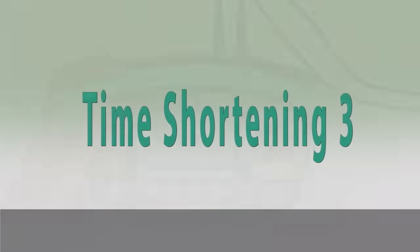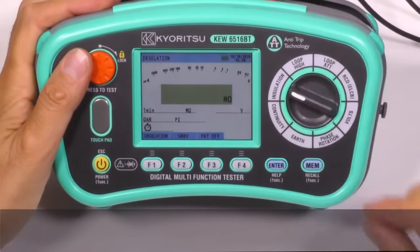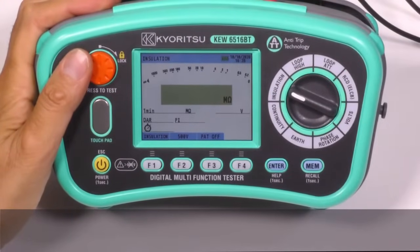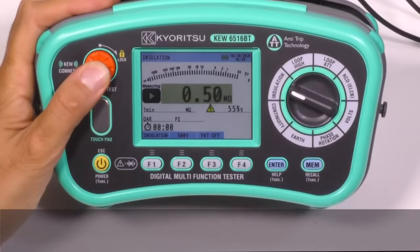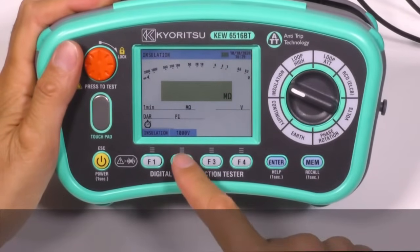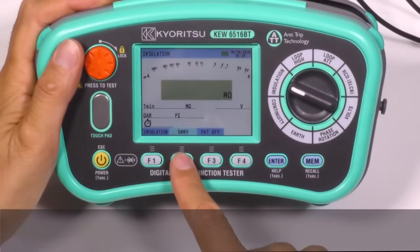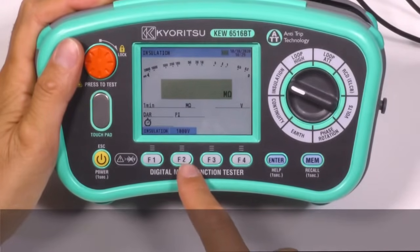Time shortening 3. Insulation resistance measurement is shown in only half a second after having pressed the test button — so quick! The test voltages can be selected by pressing this button, starting from 100, 250, 500, and 1000 volts.